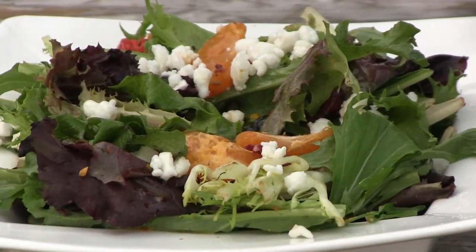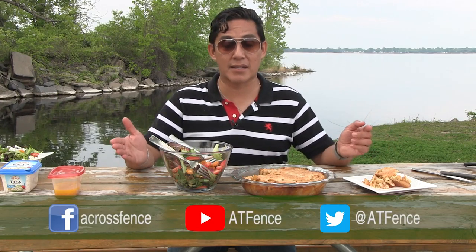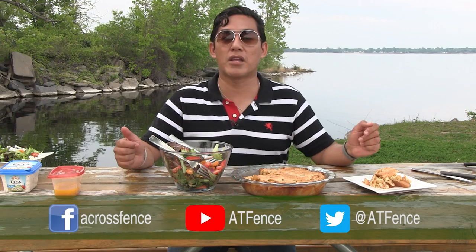Remember, you can always make recipes your own. And while you're at it, remember to follow Across the Fence on social media — like us on Facebook, subscribe to our YouTube channel for the latest updates of Across the Fence right in your phone or computer, and follow us on Twitter. From my kitchen — or in this case, from the outdoors to your kitchen — happy cooking.